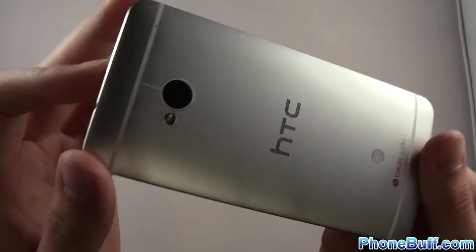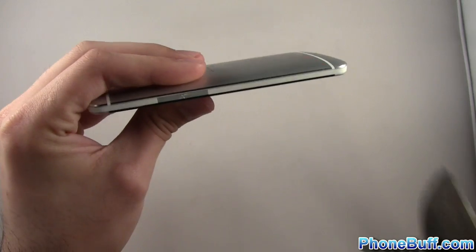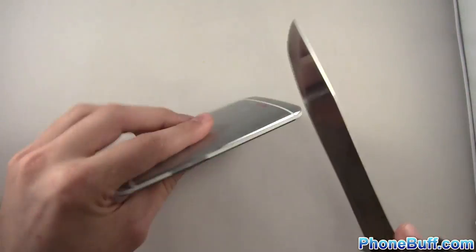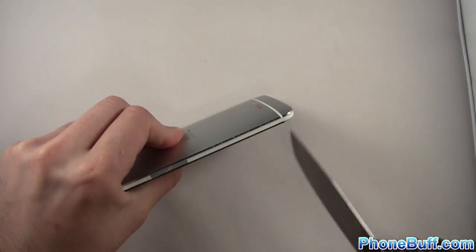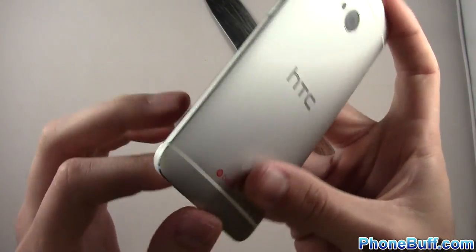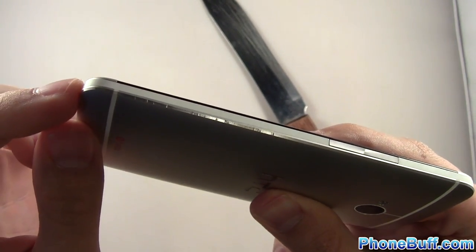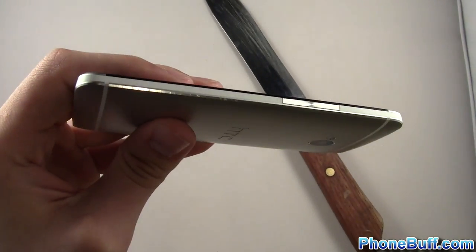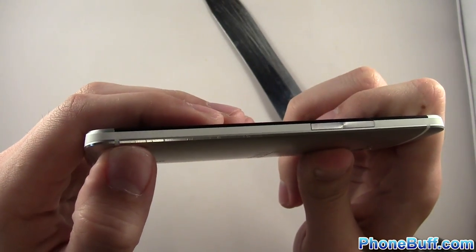So far the only real damage is those light scratches. I actually forgot — I skipped the side scratch. I want to scratch these fine finished edges. Oh yeah, you can definitely see that — scratches right there, and those things are not coming off. It's just like the iPhone — it looks really really nice but it is prone to scratching on this part at least.